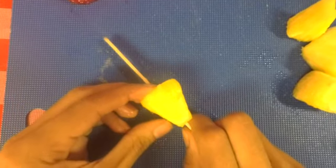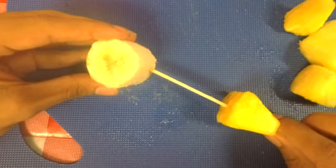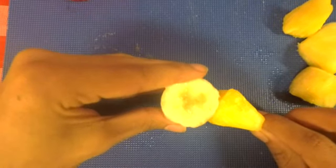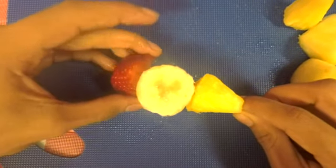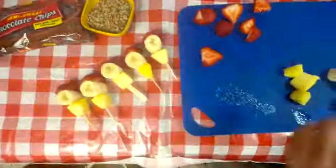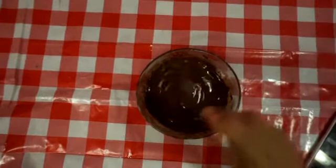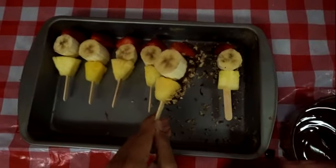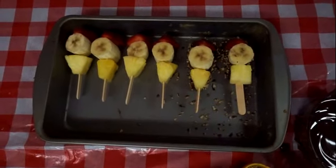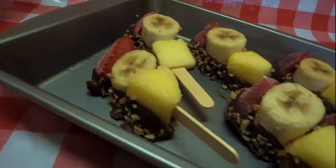Then place them in order on the stick: pineapple, then banana, then strawberry. Then get some chocolate chips, melt that, and drizzle it all over the bottom of the popsicle sticks. Top it off with sprinkles or nuts. Let them freeze for about two hours and they should come out looking something like this.